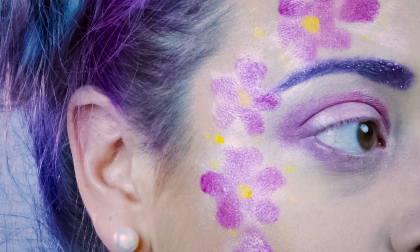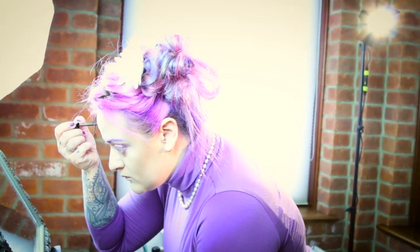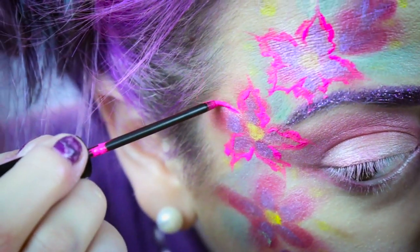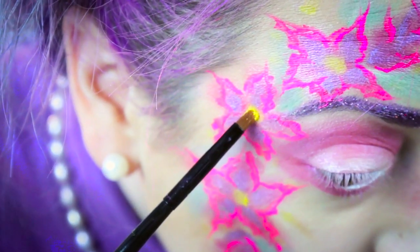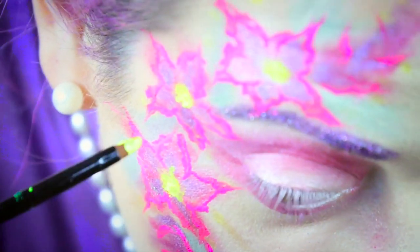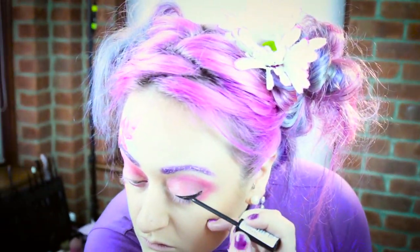So now I've done the flowery base with all the colours and the loose pigments. I'm now going to go in using eyeliner. I've chosen to use a UV eyeliner and just regular normal eyeliner, but this is totally your preference. If you want to go with UV colours, use UV colours. If you want to do a mixture, be creative and use a mixture.